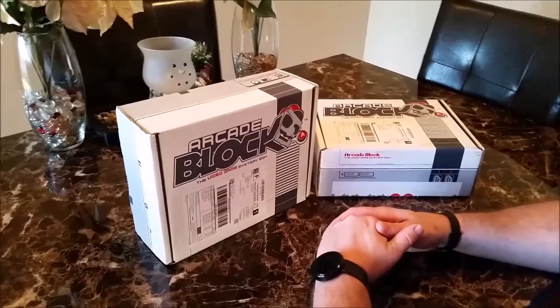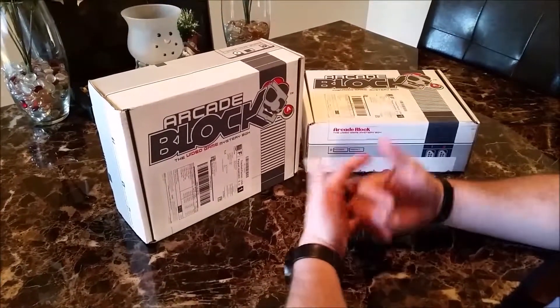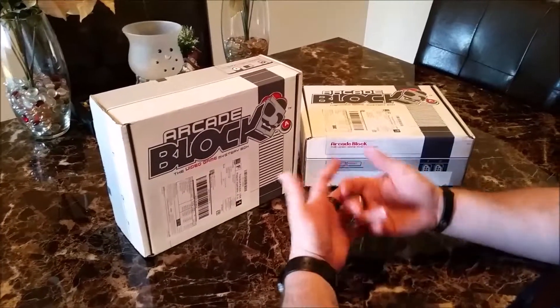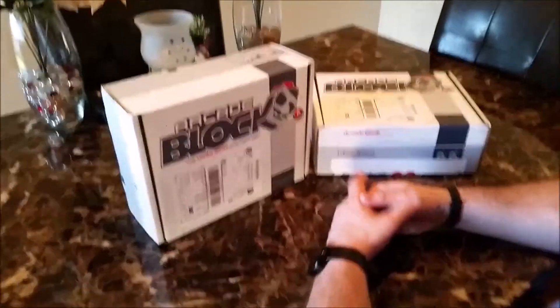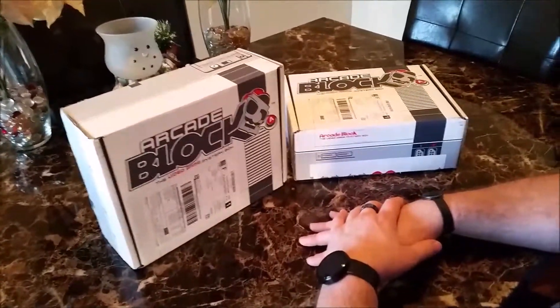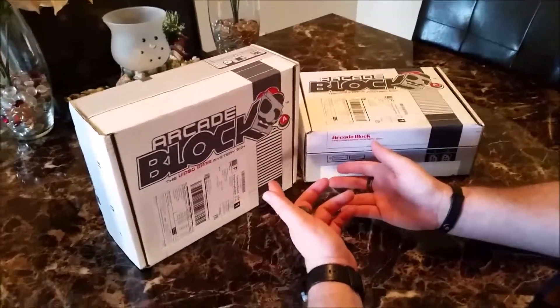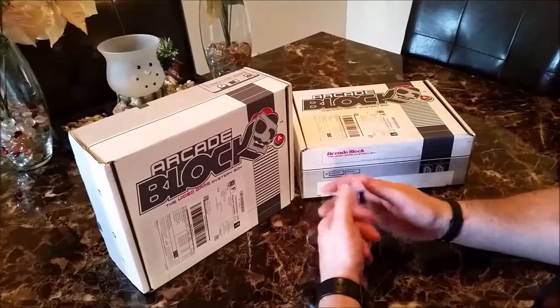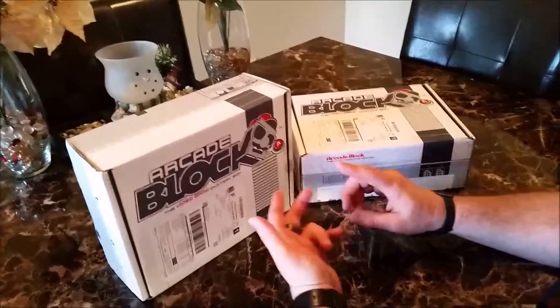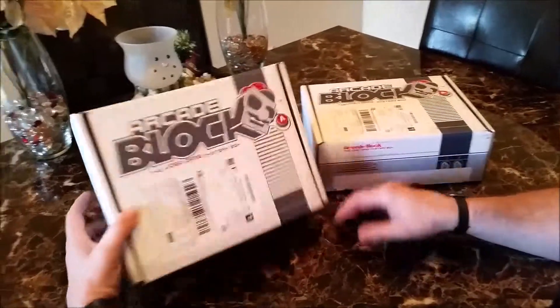Hey guys, Shawn Michael from Rethink Associates. This is video four in our Christmas Buyer's Guide series on subscription boxes and this time we're covering Arcade Block. Arcade Block is by far my absolute favorite of the subscription boxes. It is a Nerd Block product. We covered the first two items that Nerd Block ships which are Nerd Block and Horror Block, and now we are at the creme de la creme which is Arcade Block.